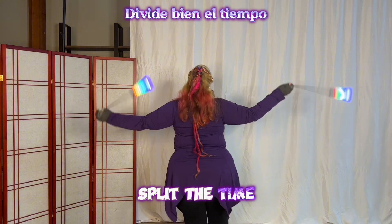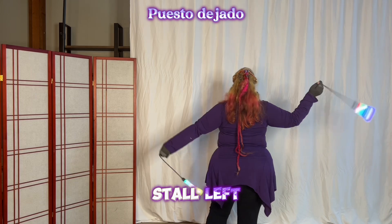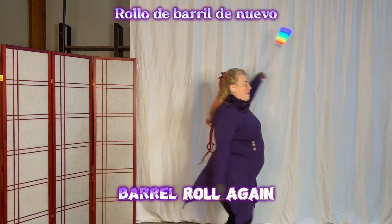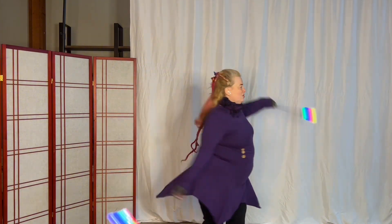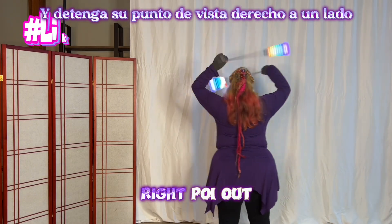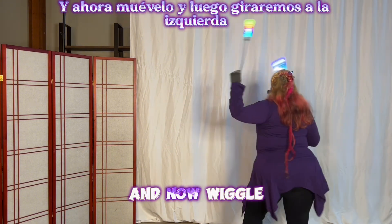Split the time. Stall right, stall left, stall right, stall left again. Barrel roll, barrel roll again, barrel roll, and then one more time. Then come up into pinwheel and stall your right point out to the side — underhand hip reel up to the pinwheel — and now wiggle it out.